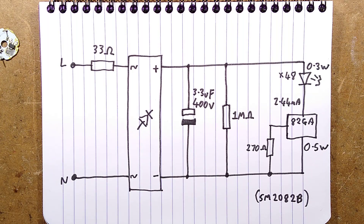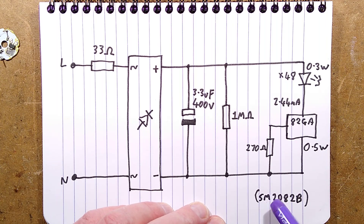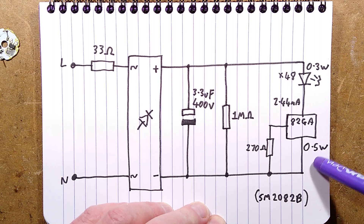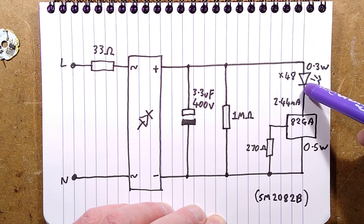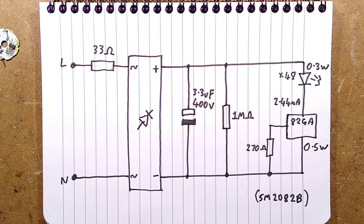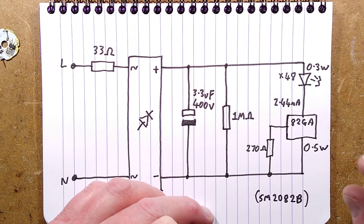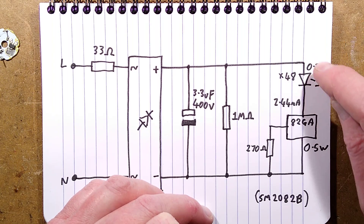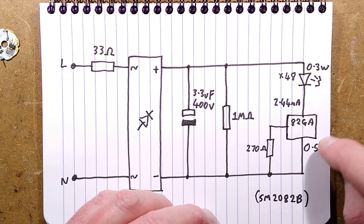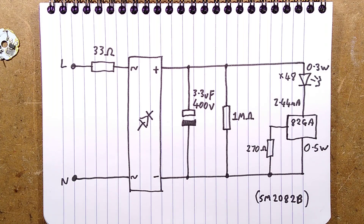The closest I could find as an equivalent example is an SM2082B, which is very similar. That regulator is dissipating 0.5 watts, which is a shame, because if you put two of those LED filaments in series the voltage is ample - it was about 120 volts across them, with the rest being dropped across the regulator at about 220 volts. They could easily have run two filaments in series with the same values and it would have doubled the light output for the same power.